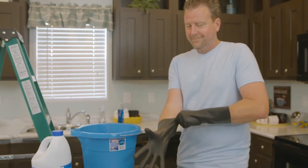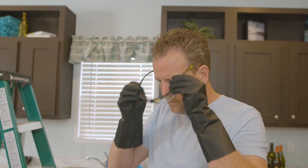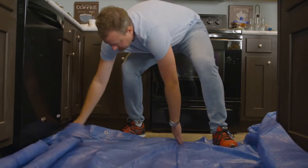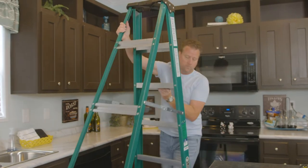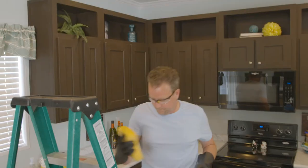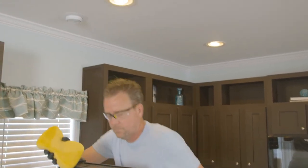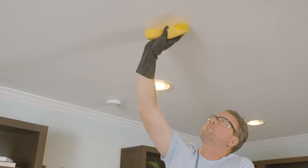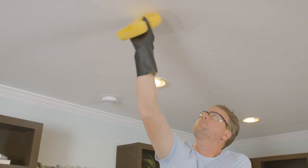Make sure to wear eye protection and rubber gloves. Also cover any areas of carpet or furniture when cleaning the stain with an old bed sheet or tarp, to be sure not to drop bleach anywhere it's not desired. Work in small areas of about six inches or less at a time. If you need to apply a second coat of bleach, wait for the first coat to dry completely before applying the second.